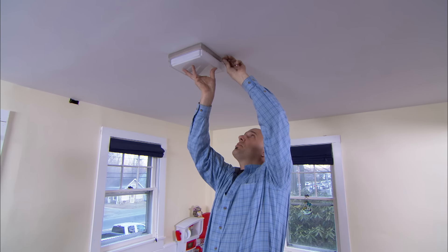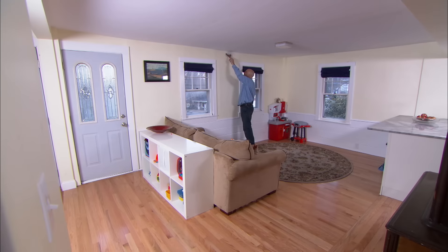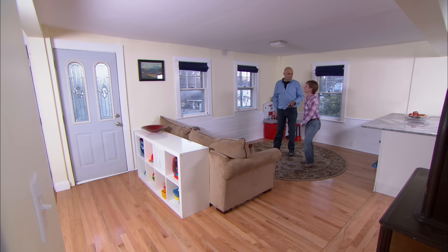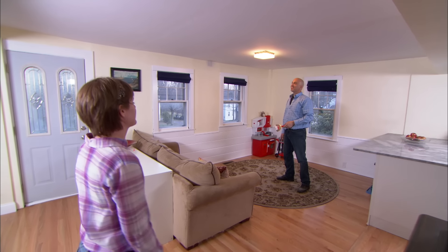Now the glass shade — it's just held in with some set screws. We've got the wall patched and the power turned back on. Go hit the light switch. I love it! It looks so much better than that light before.